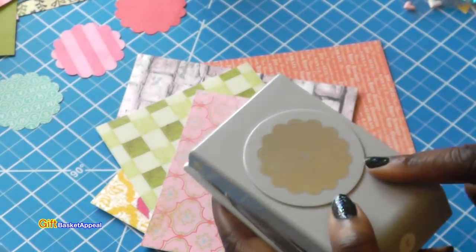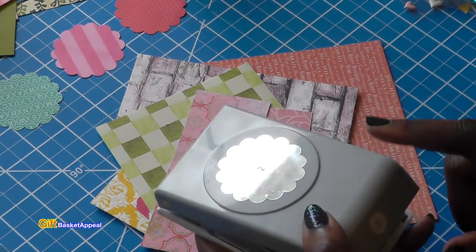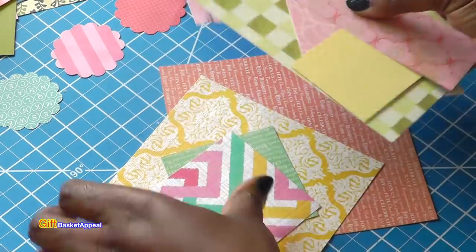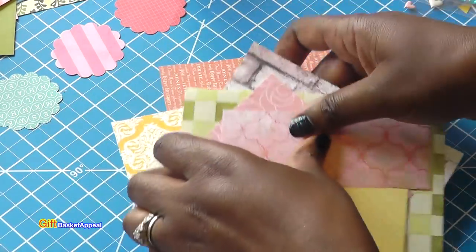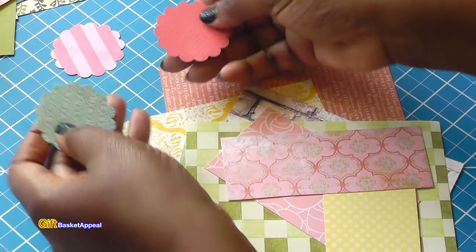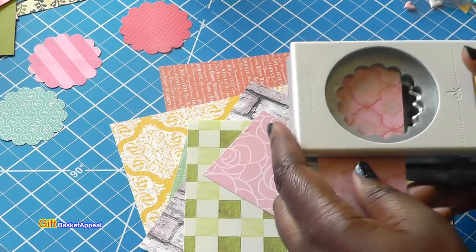This is a two inch scallop punch and I will put the link to where you can find this. I'm having so much fun pulling out my papers here — just some random papers. I'm going to punch a few out. I did start already punching some of these, but I am having a ball with this.